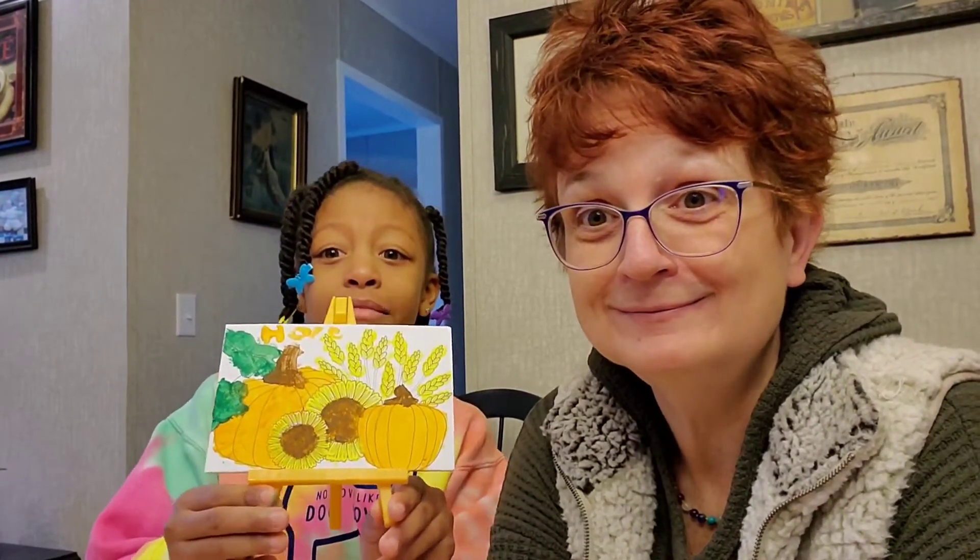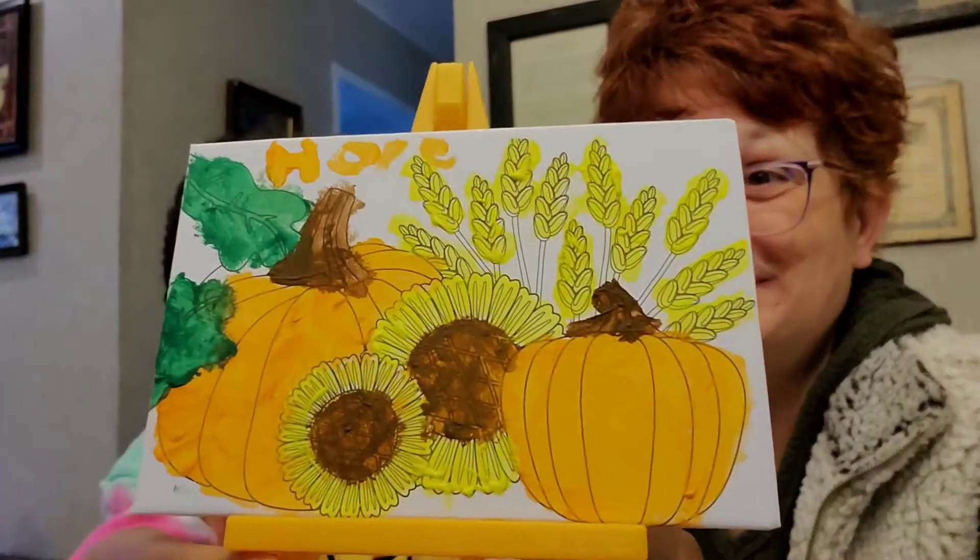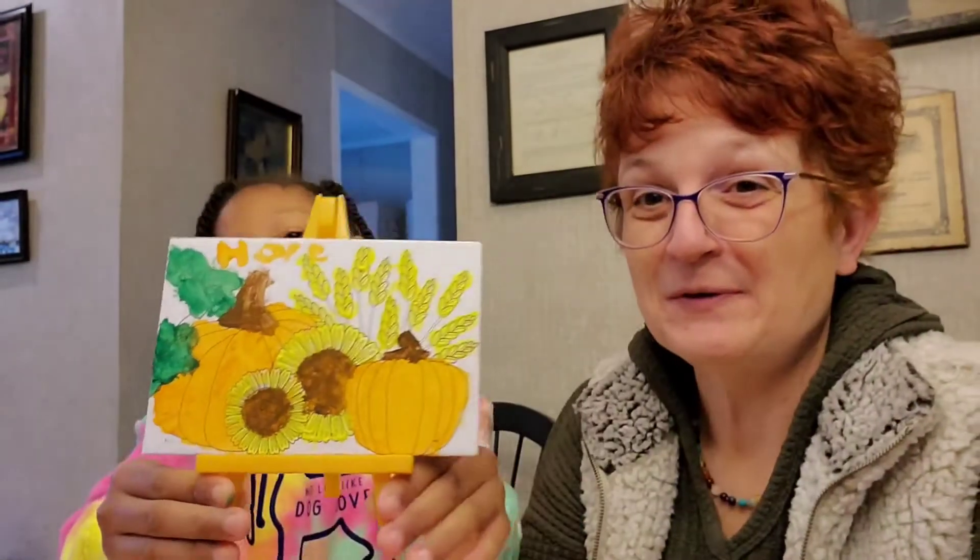I dropped it again! She dropped it and we lost the last footage because I forgot to save it. So this is actually your second look at her painting. That's the kind of day I'm having. I forgot to save it. She even wrote her name on it. Now we're going to move on.